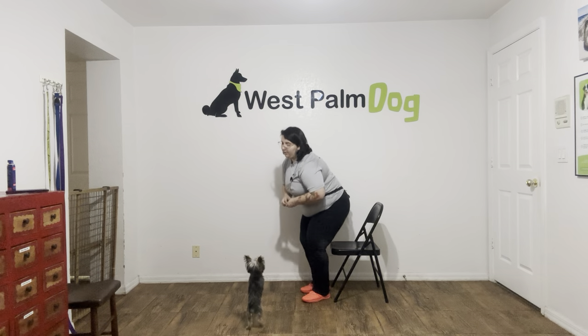Hello, my name is Caitlin with West Palm Dog, and today I'm here with Pumpkin and we're going to be working on her leave it command. What we're going to be doing today is focusing on teaching Pumpkin leave it because she's a really small dog and is able to get things on the floor very, very quickly. So we're going to go ahead and be working on this skill.